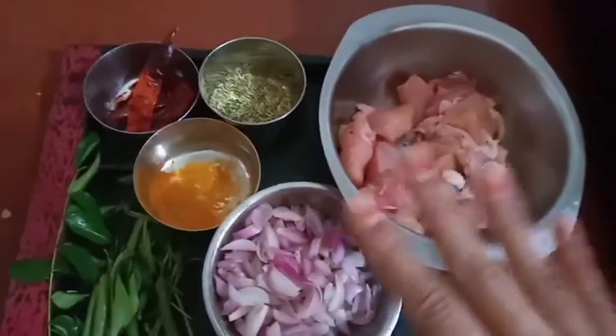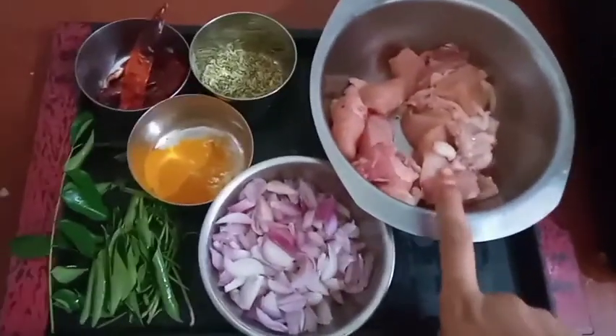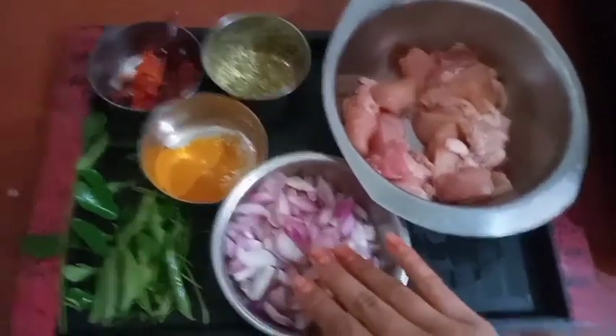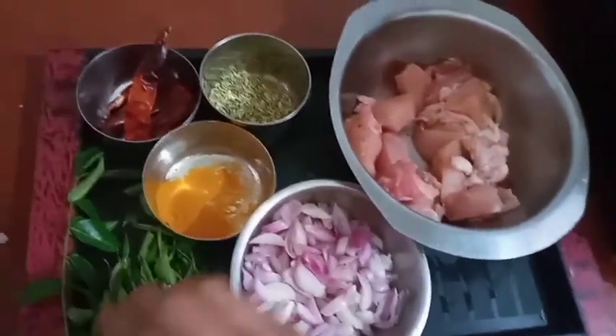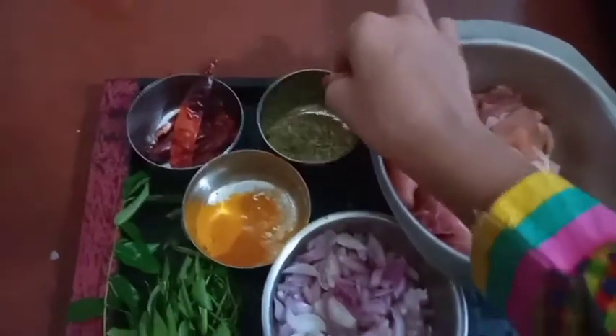The ingredients are very small. I will take the chicken and cut 1 cup of vengas. Let's cut the chicken. Add the Synthamani Chicken.